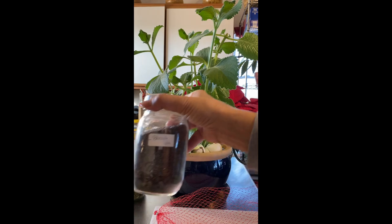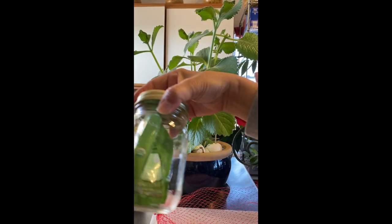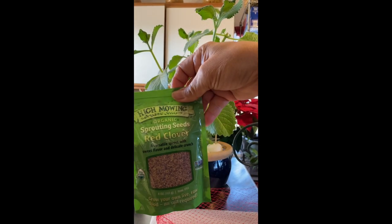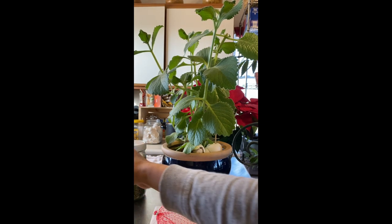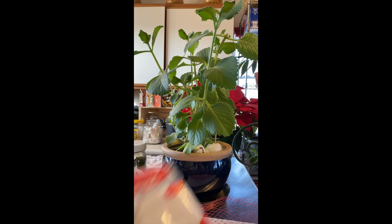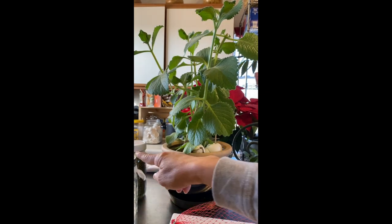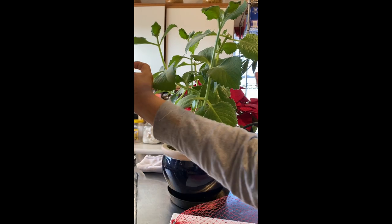This jar is for broccoli or alfalfa, and this one I have some red clover — I'm doing that one in the mason jar. Here's the cloth — you could buy this cloth and then just cut a piece to put in your mason jar.